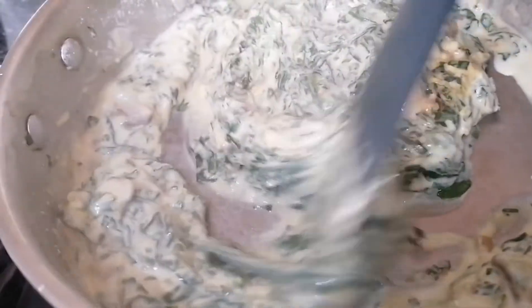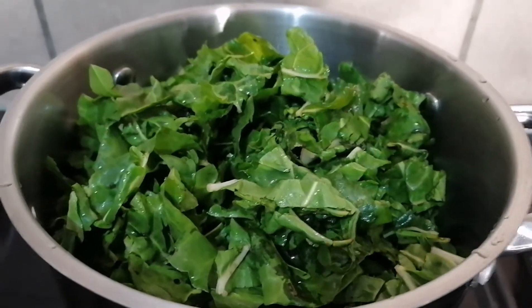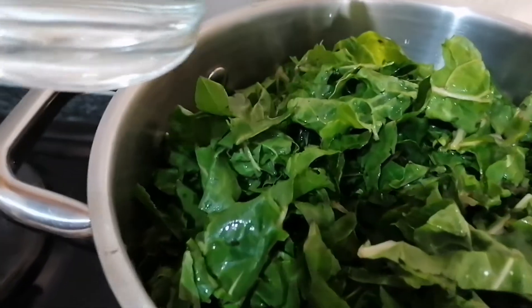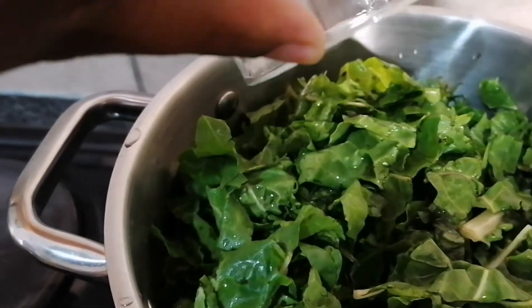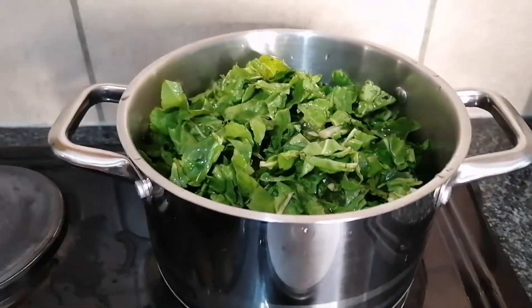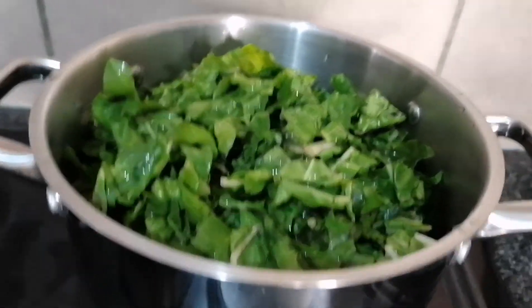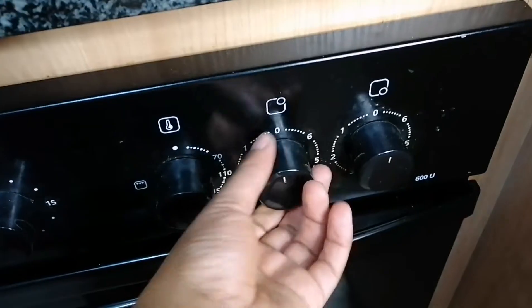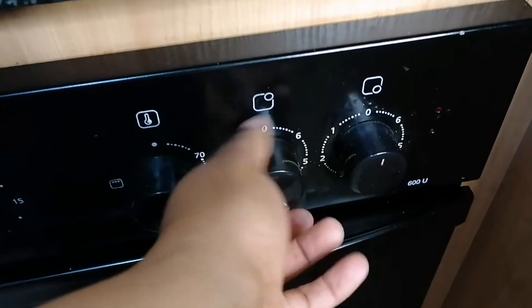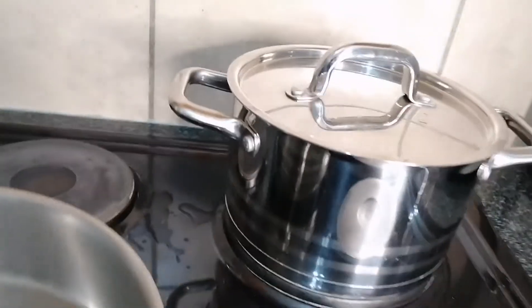So I'm going to quickly show you how I prepared it so you can also prepare it at home. To prepare your creamed spinach, you first need freshly chopped and cleaned spinach — roughly chopped is also fine. Then you're going to add a full cup of water depending on the quantity of your spinach, cover it up and let it steam for about 10 to 15 minutes on medium-high heat.